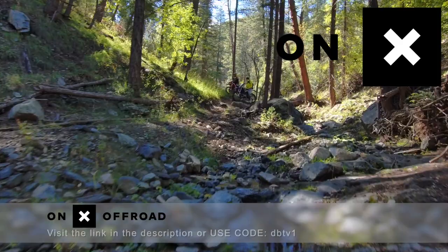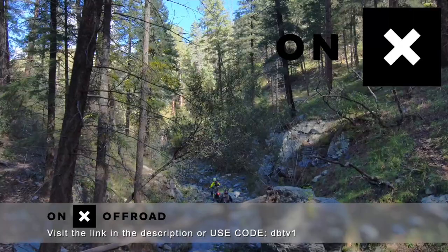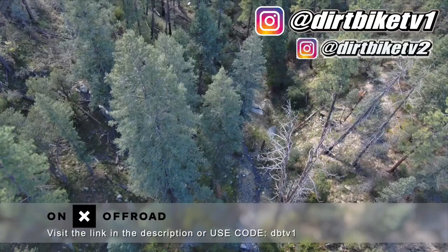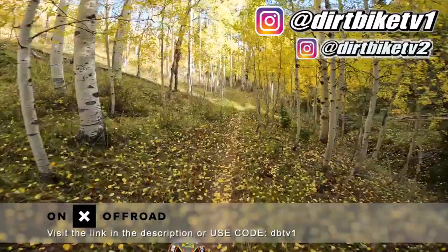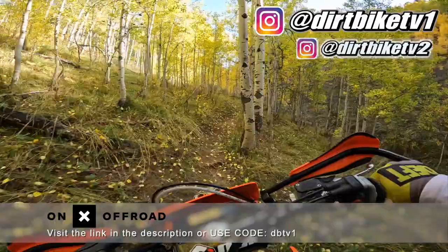Dirt Bike TV here. Today we're going to be talking about why we use the Onyx Off-Road app. The Onyx Off-Road app offers offline maps, which is one of the things we use every single time we go trail riding. All the trail riding we do is off the grid, which means no cell phone signal. So we're able to use the Onyx Off-Road app on our phones to not get lost and have a ride mapped out beforehand via their desktop version. I'm able to draw out lines on the computer and plan a coherent loop that everybody can have fun on. Onyx Off-Road also offers open dates and public land information, and the Elite version even has ownership information and property boundaries. The features are pretty much endless — you can import KML and GPX files and see fire information in real time as well as in-depth weather analysis. Try Onyx Off-Road today by heading to the link in our link tree or going to onyxoffroad.com and using the code DBTV1 for a 20% discount. See you out on the trail.